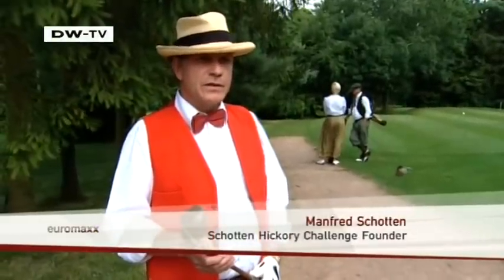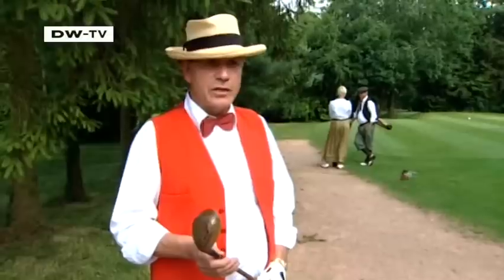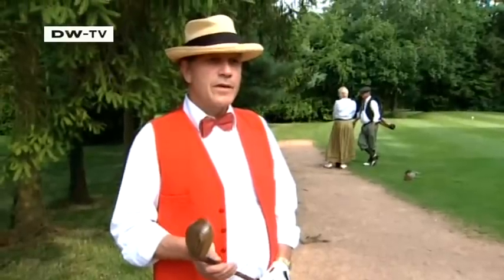The English devote a lot of time to their sports. You can see this with golf as well as with cricket. A game of cricket takes a couple of days and the spectators sit there for days watching. It's a way of life.